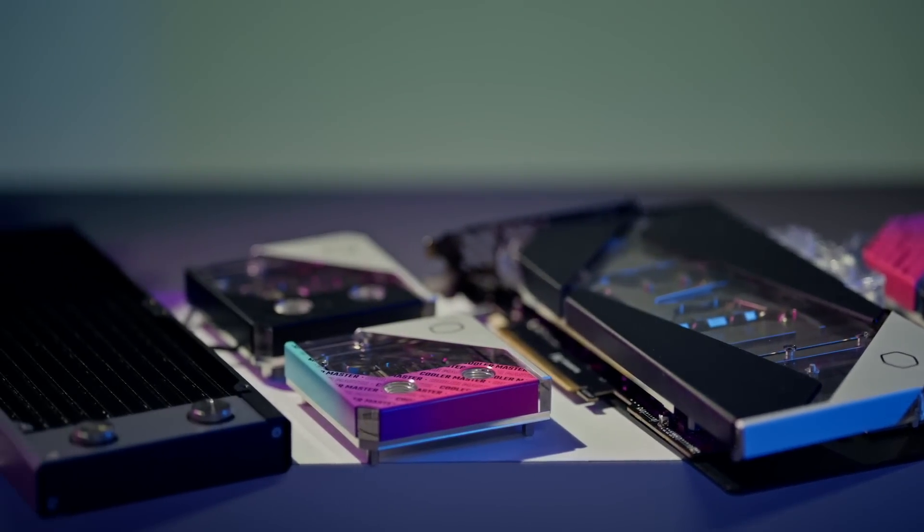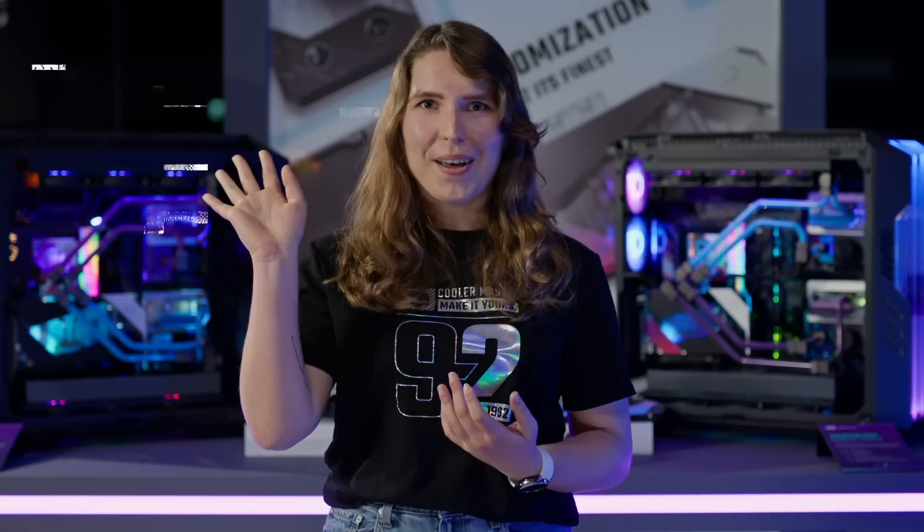The products will be available in Q1 2024. This was Anik at Cooler Master — I'll see you guys next time. Bye!